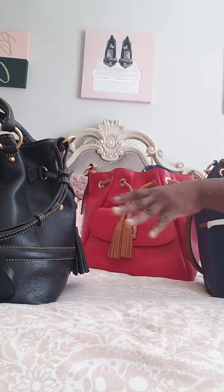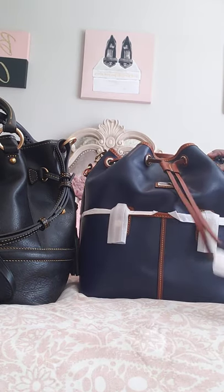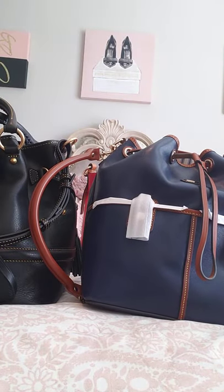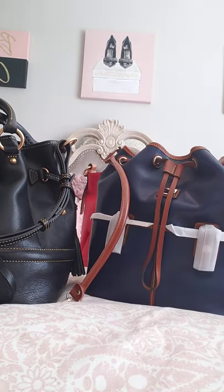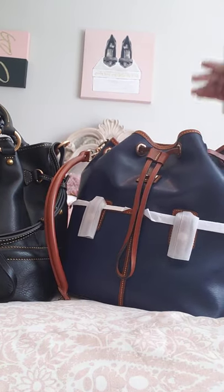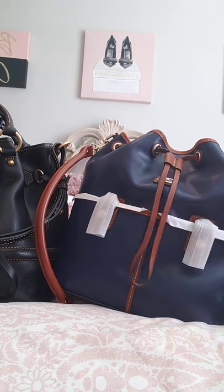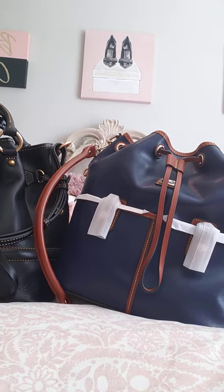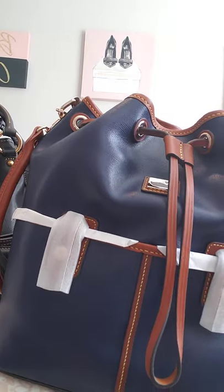I wanted to bring her out to show a comparison between her and the new one I ordered, which is this beautiful marine blue Saffiano leather drawstring bag — not a hobo. These are drawstring bags. It came in black with tan, natural and tan, chestnut and tan, and I believe an elephant taupe and tan color. I only got the marine; I kind of wished I had gotten the elephant as well.